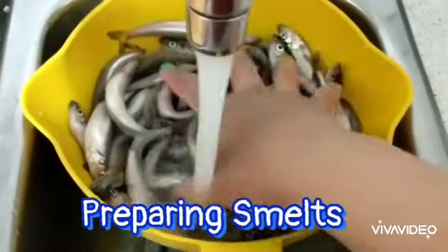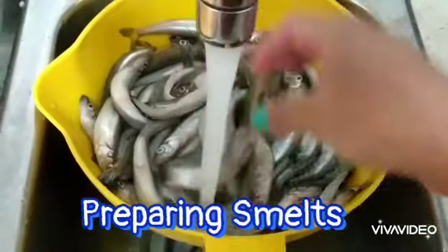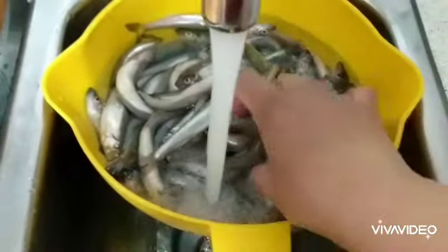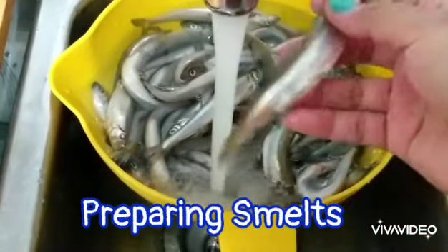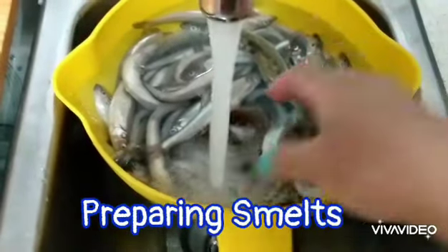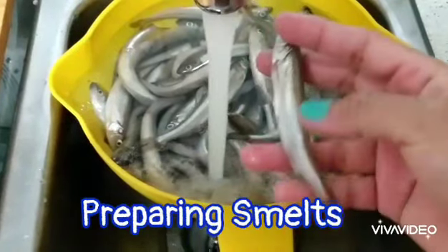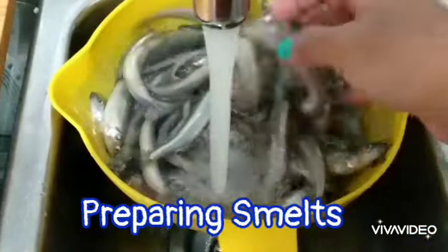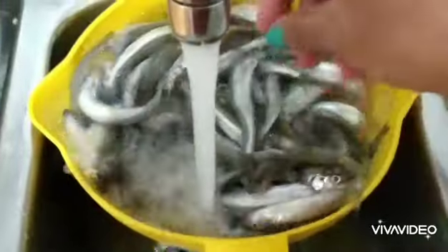Hello, so I'm just cleaning my smelt. My friends Ate Jeanette and Ate Jennifer gave this to me and it's fresh from the lake in Nipigon. I am going to make either a kimilaw na isda, kolawit isda, or fry it with an egg or scrambled egg. This is similar to bilis or anchovies. I'm going to try to debone it because it's bigger than bilis so it might be a little harder. I'm just cleaning and washing it now then I'll show you the next step.